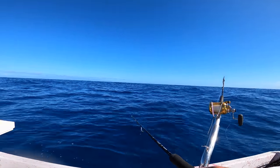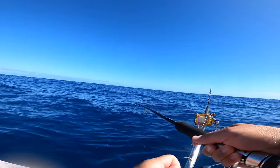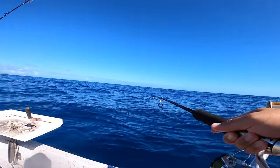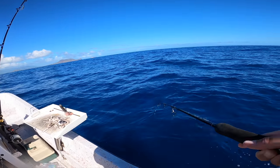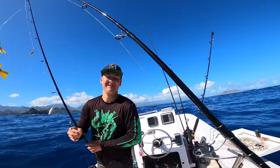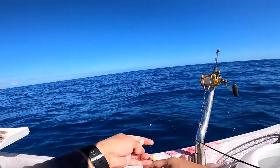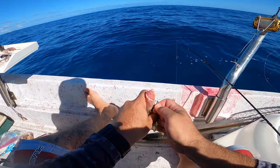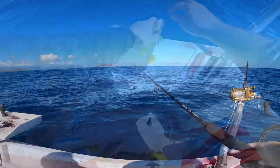Thumbs up motivates me — oh my god, that's a real one on the drop! I'm a firm believer that the thumbs up from you guys brings the good luck. Oh Roy, I got a double right here — Roy's on two as well. Toppy and a moana — my moana turned yellow on me! Doubles, doubles. Whoa, almost fell in! Thanks you guys for the thumbs up, that's what we're talking about.